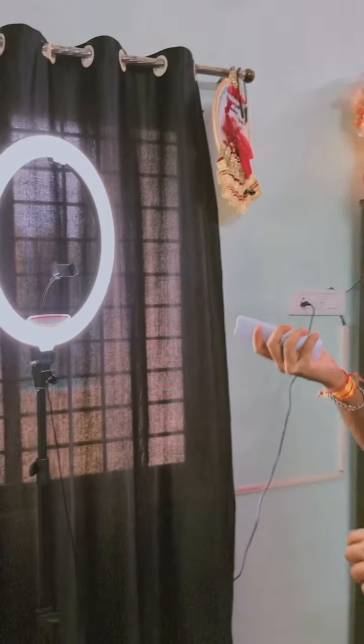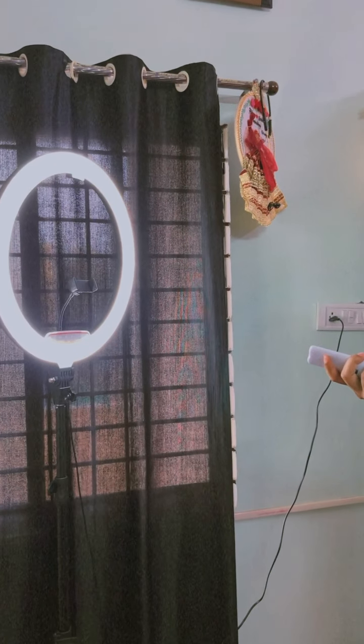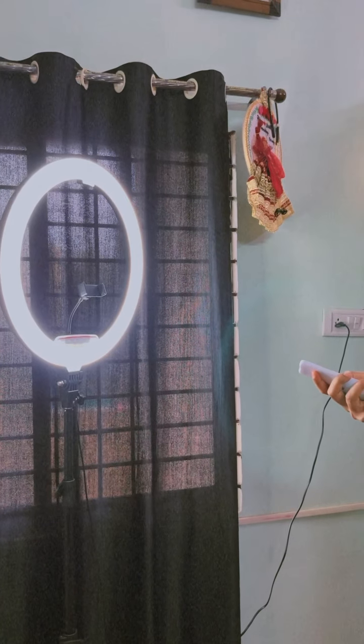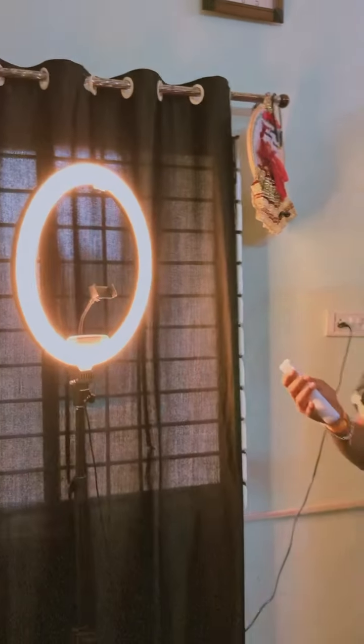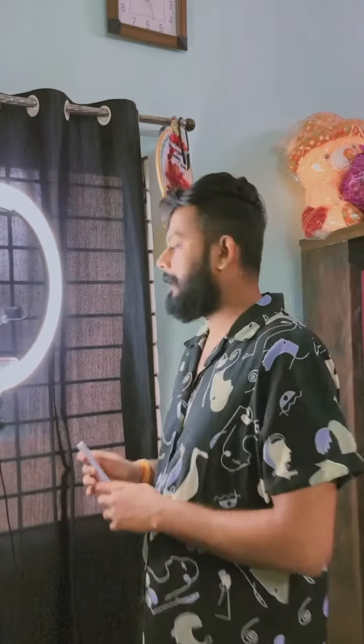Oh my God. It's like this — look at this. This is 20% and this is 50%. Wow. And this is 100%. You can change the color from here. I'm very happy.